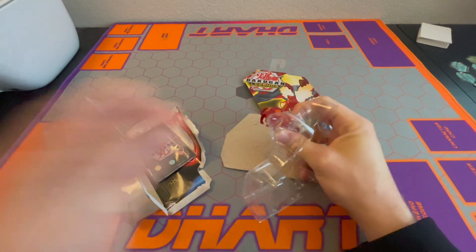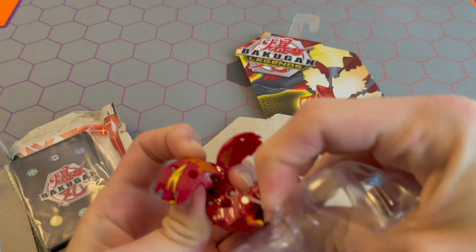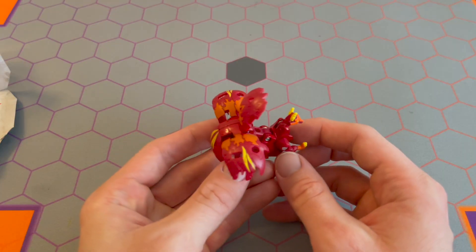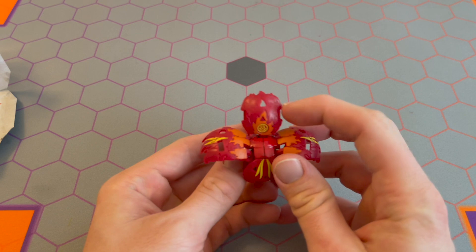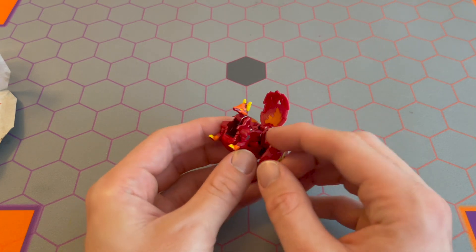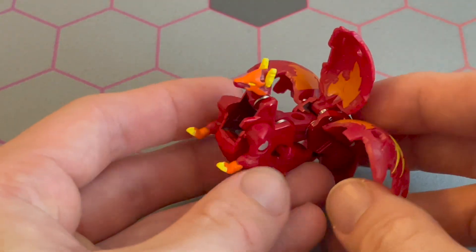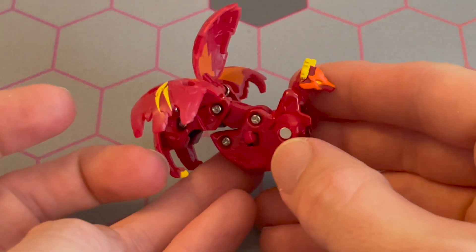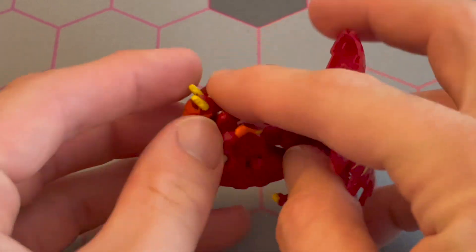I'm going to roll him and see how he rolls. Got him — that was pretty fast. Here is our Blitz Fox. From the back, the side, the front, the orange face, the yellow ears. Let's zoom in a little bit for a close-up view.